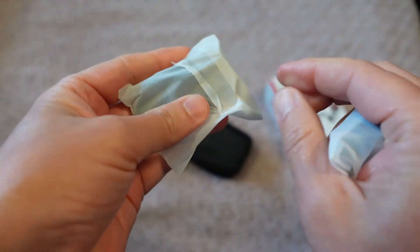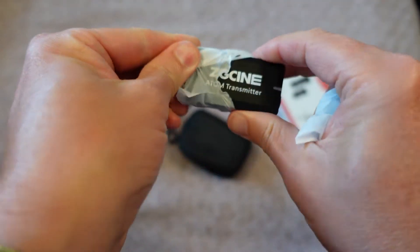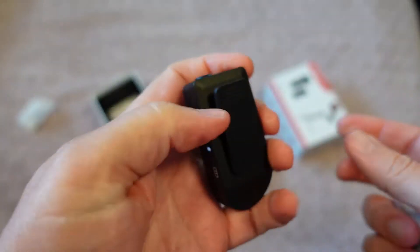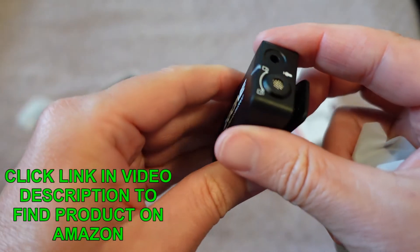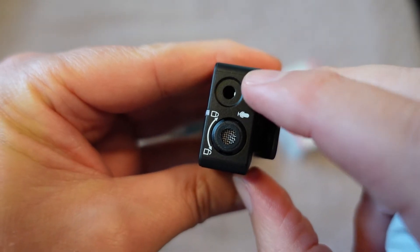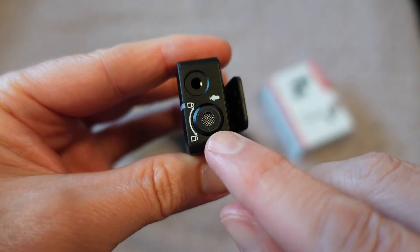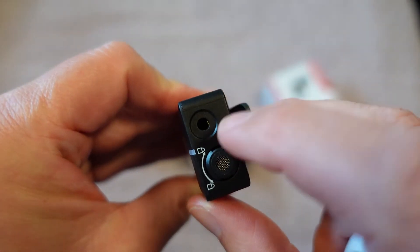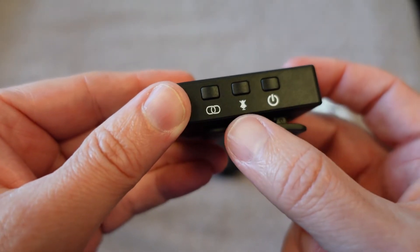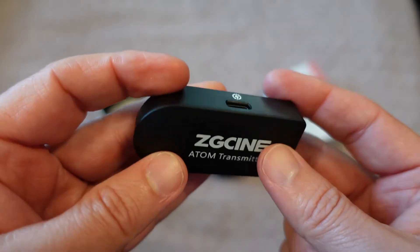This is the Atom — the transmitter. What's great about it is how small it is — really tiny. There's a built-in mic right there, and you can also plug in a separate lavalier mic if you want. So you can use the built-in mic or plug in a separate mic and use this just as the transmitter. On the side, there's a power button, a mic mute button, and what looks like a link button to pair it with the receiver.